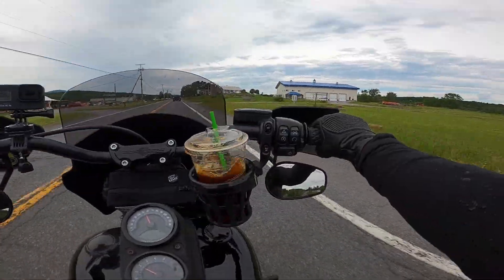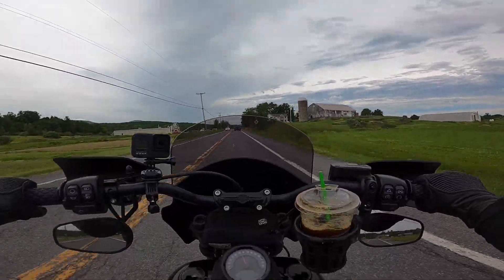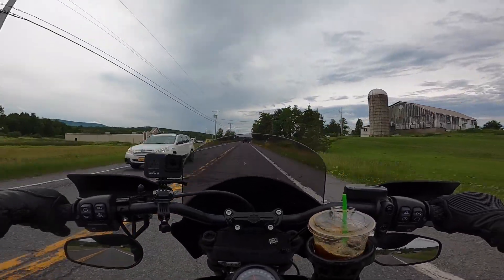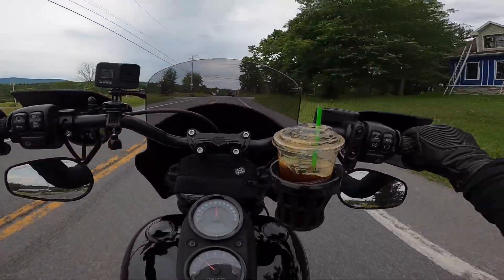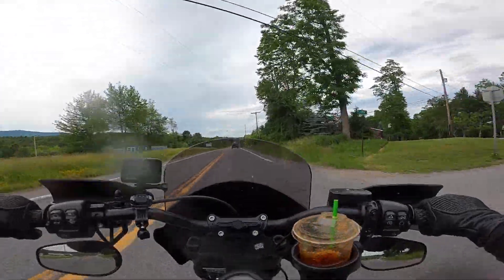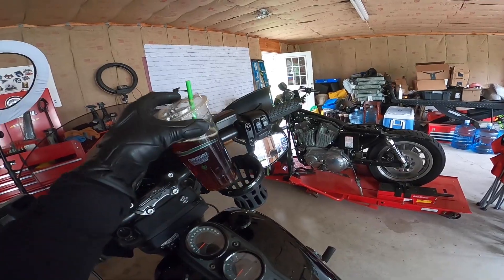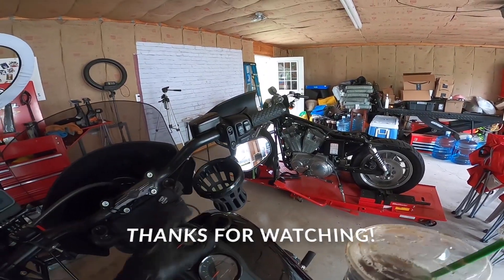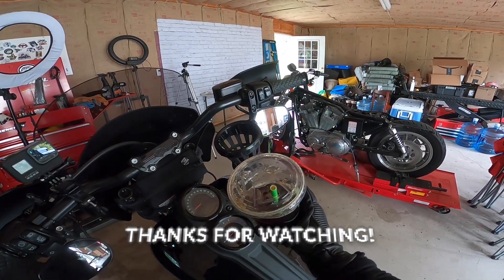Oh man — oh, so close. Oh my gosh. We were close. Cup holder: phenomenal. Cup: not so much.